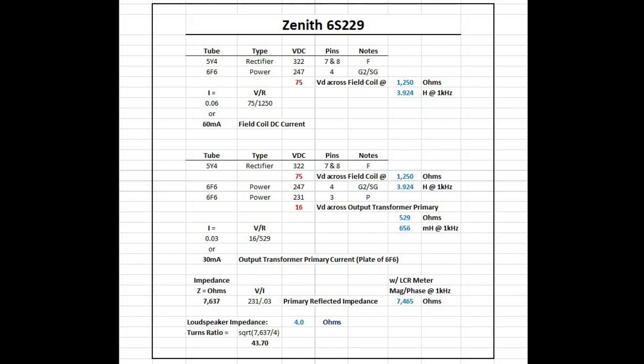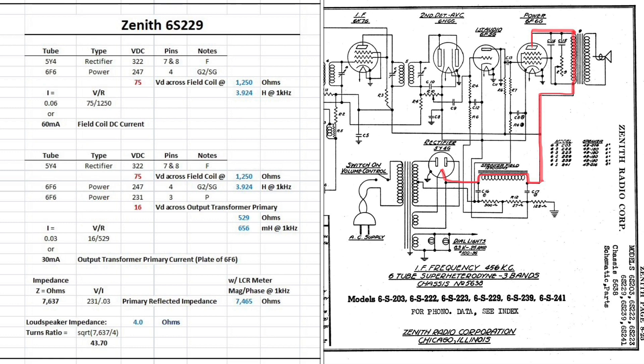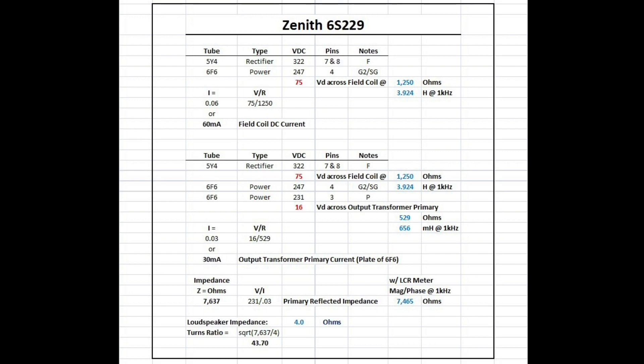I already mentioned the rectifier at 322 volts, and there's the 75-volt drop for the field coil. We subtract 75 from 322, giving us 247. We can also subtract 231 — that's the voltage called out on the plate, pin 3 of the 6F6 — so we've got a 16-volt drop across the output transformer. Applying Ohm's law, current equals voltage divided by resistance: 16 volts divided by 529 ohms of DC resistance comes back to 30 milliamps of plate current for the 6F6.